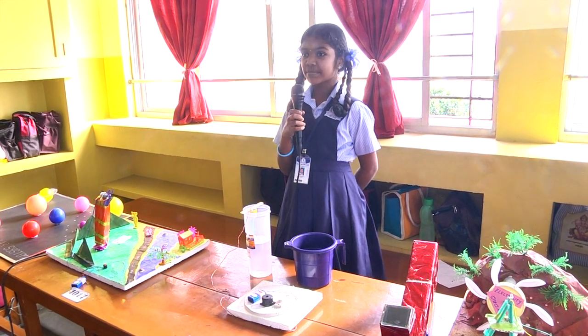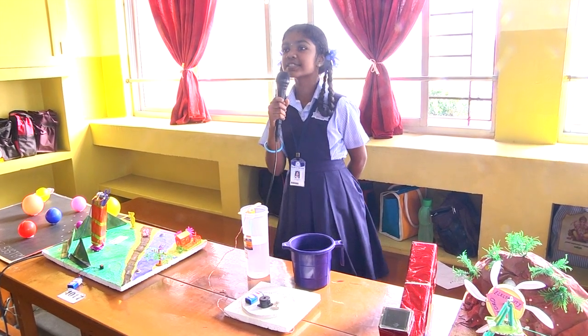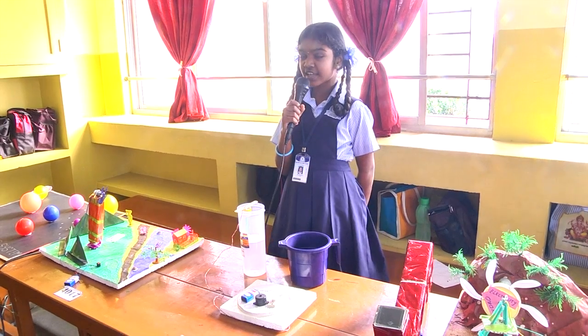Good afternoon to all. My name is Darshini. My project name is Water Level Control and Electrical Device.